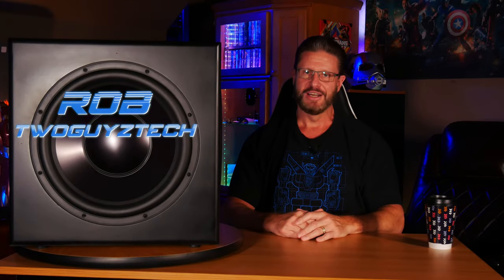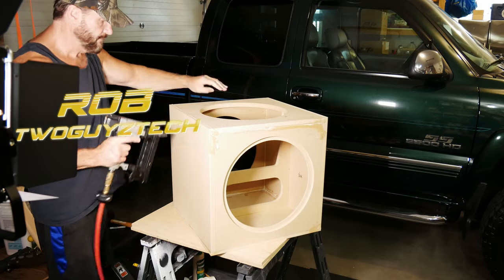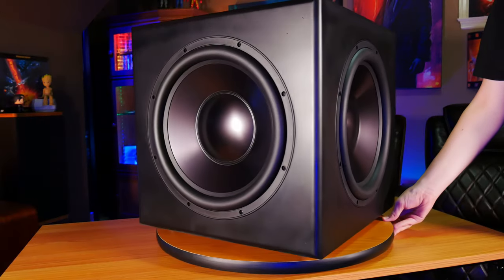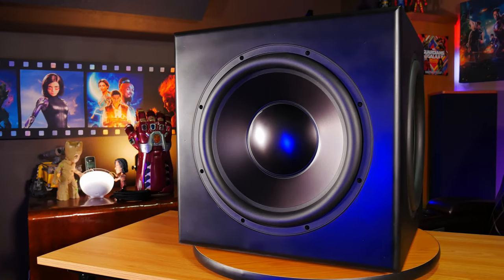We've reviewed a lot of subwoofers on our channel, but today we're going to be taking a look at something a little different: a DIY 15-inch subwoofer with dual 15-inch passive radiators from Parts Express. We had a lot of fun putting this project together, so if you want to see how we did it and most importantly how it sounds, then stick around and we'll get into it right after the intro.